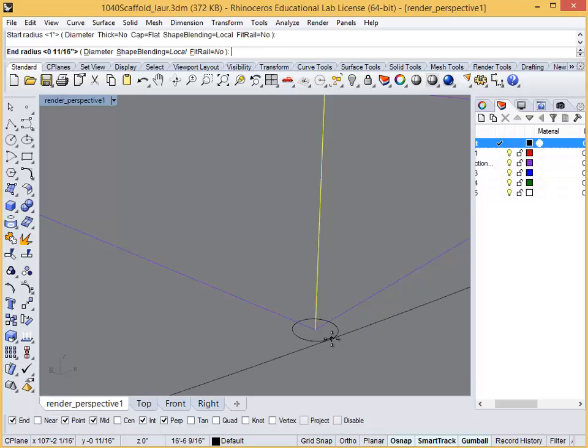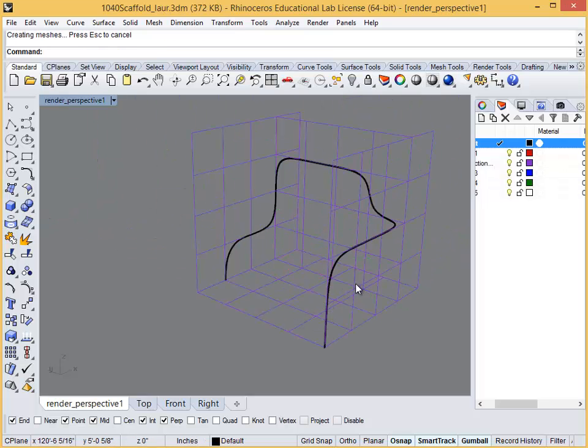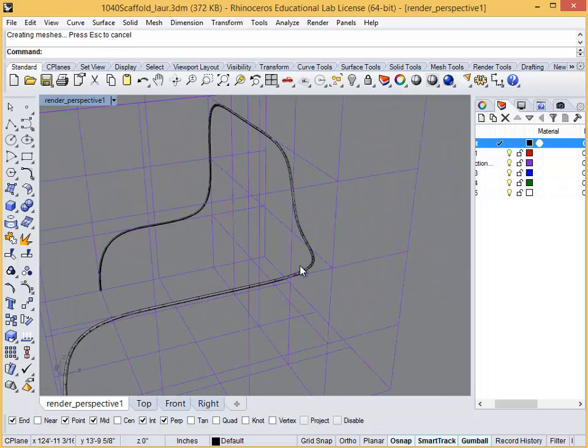These are just a few of the multitude of commands and geometry types that Rhino can make. Enjoy playing around with this very powerful program, and remember that accuracy is essential. I'll see you in the next one.